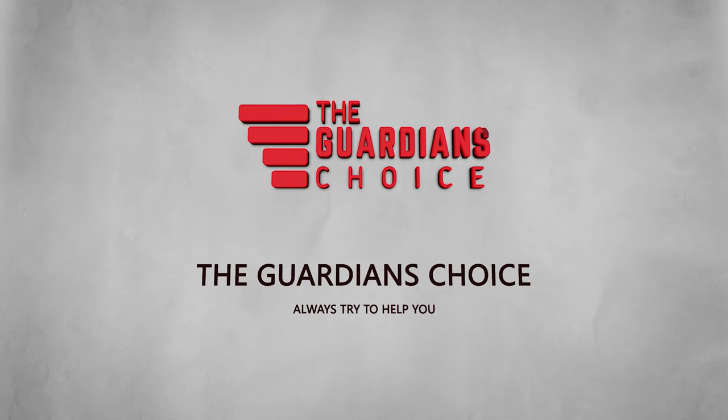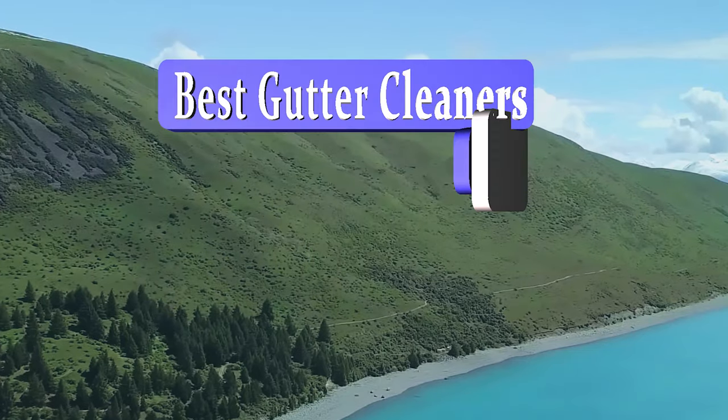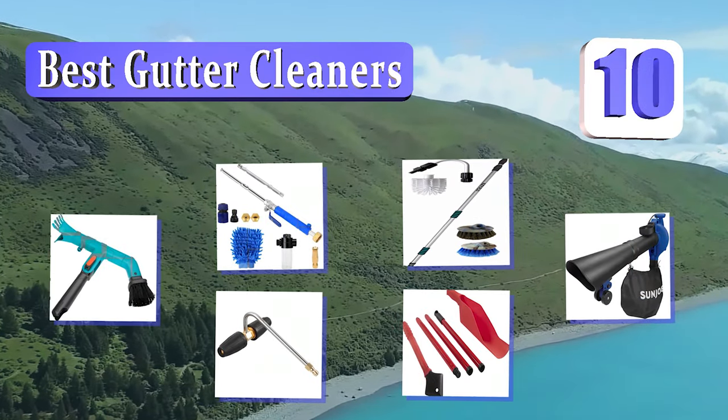The Guardian's Choice. We always try to help you choose the right products. Guardian's Choice presents the 10 best gutter cleaners. Let's get started with the list.